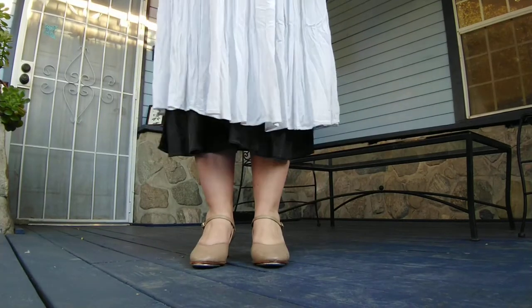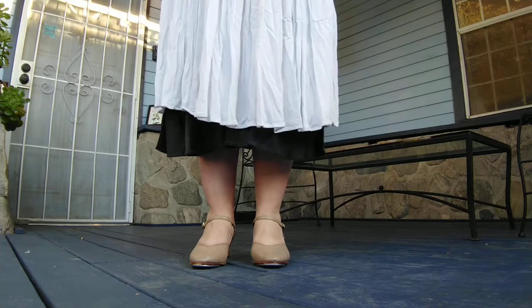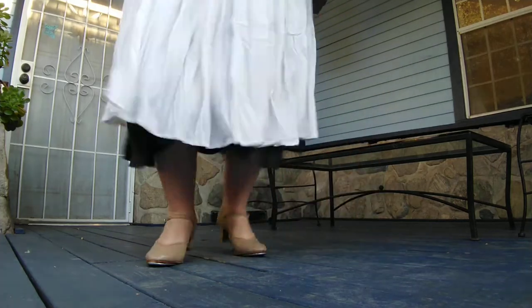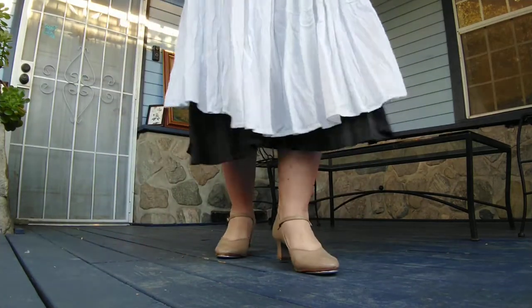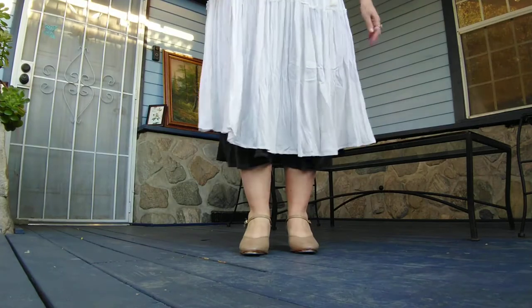So this starts — we're gonna do step shuffle ball change, and then on the other foot step shuffle ball change. Then you're gonna do a bell on each side, so step bell, step bell, and then you can start over.